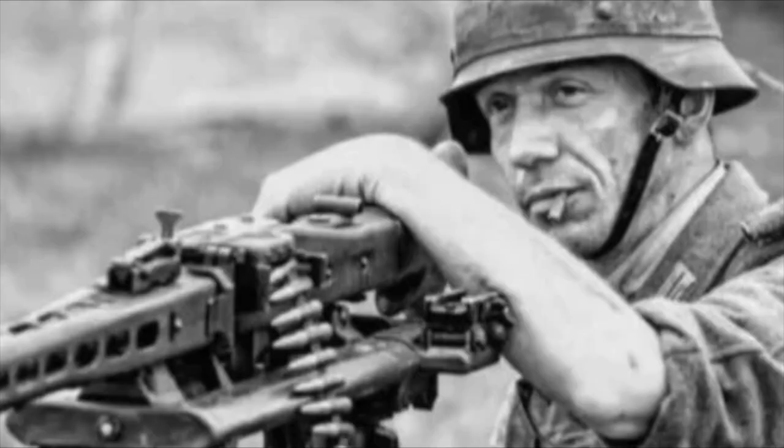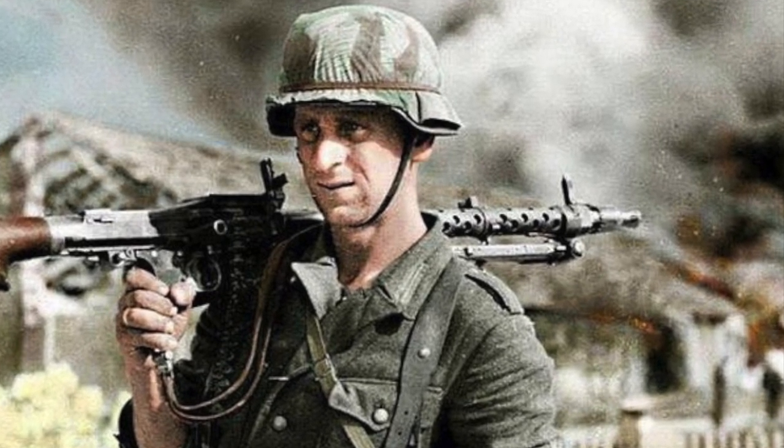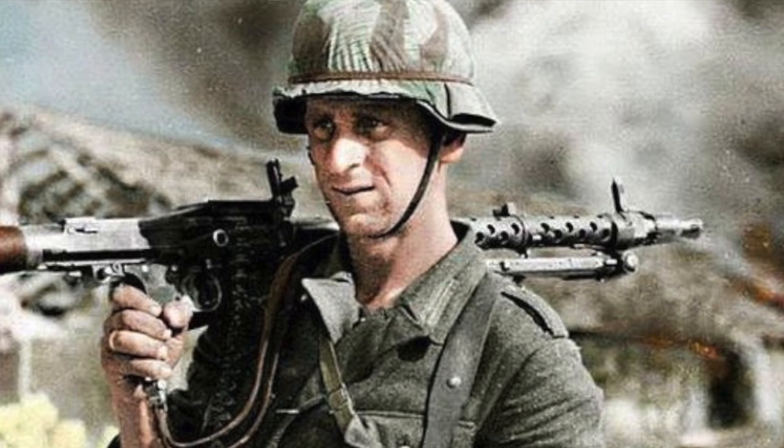Closer to the middle of the war, the German uniform began to be produced from cotton. But the soldiers of the Wehrmacht on the tunic had already made a habit of rolling up their sleeves.